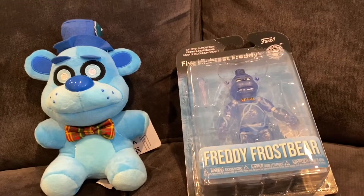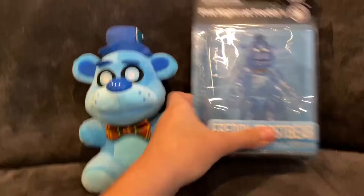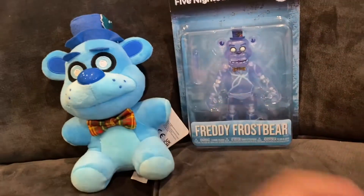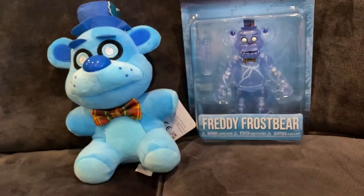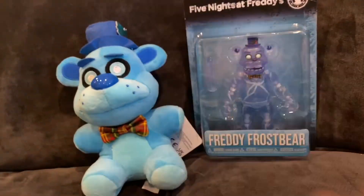Hey guys, JackOpplushPro here, and today we have a really exciting review. I have finally gotten my hands on the Freddy Frostbear plushie and action figure thanks to Funko restocking them. I'm really glad that Funko restocked these guys, especially with how rare they're becoming nowadays. It is nice for some people like me who don't have easy access to stores like Walmart to get them.